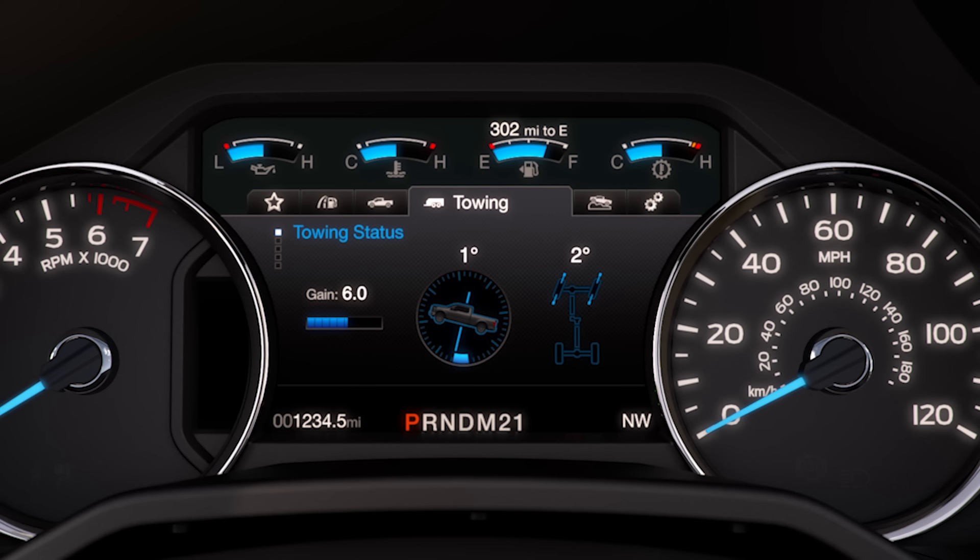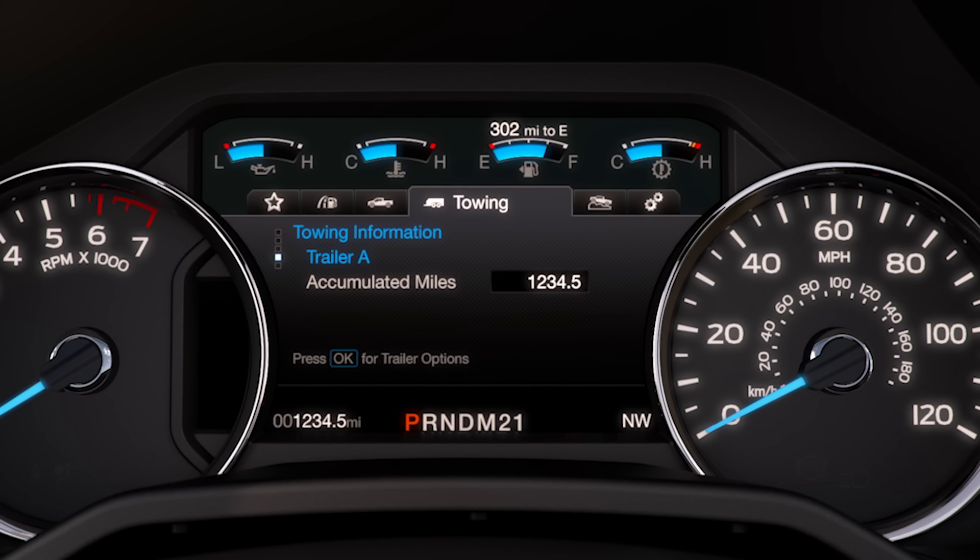You can also access gain, pitch, steering angle, and trailer information for up to 10 trailers under the towing tab.